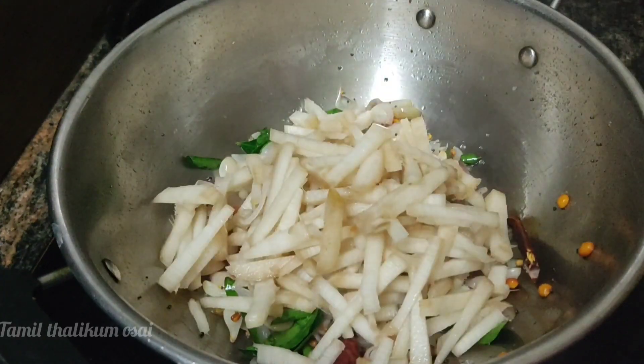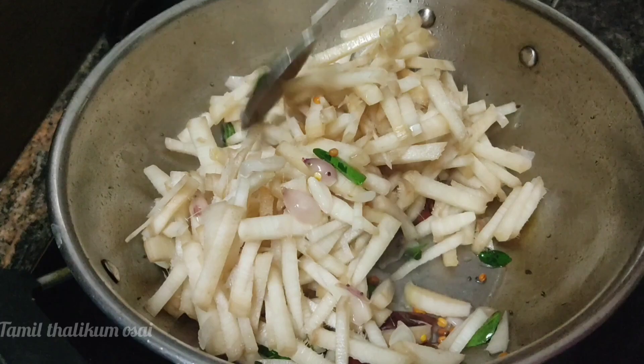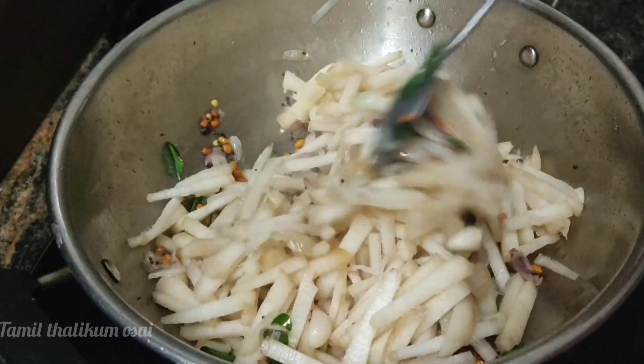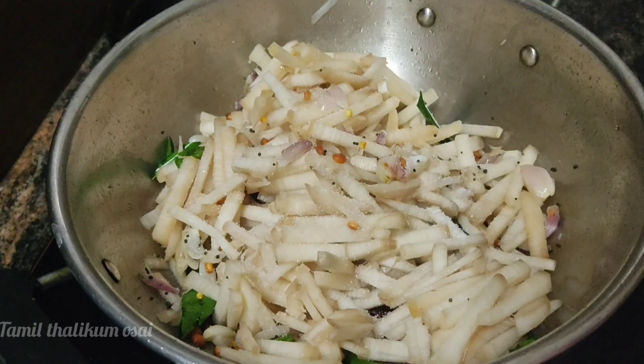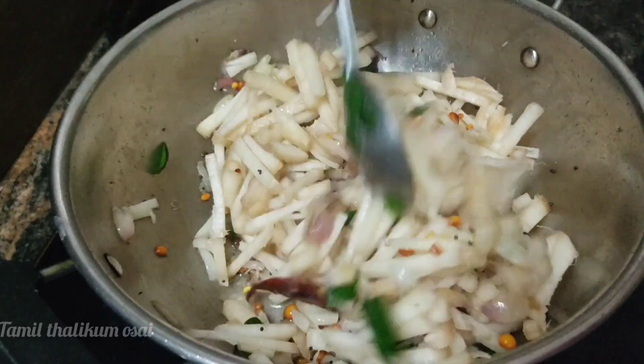Do the seasoning, we'll get the seasoning. Cut it down. Do the recipe. Add the seasoning for 4 minutes. I'll give you a seasoning.